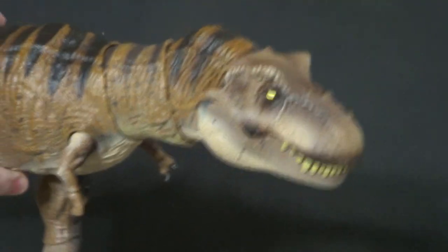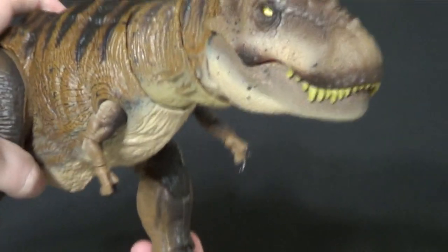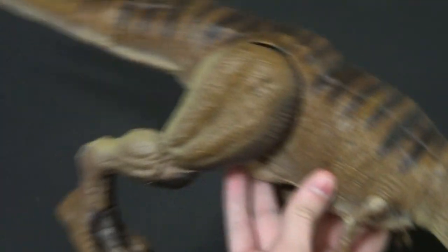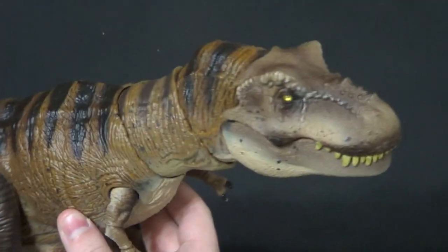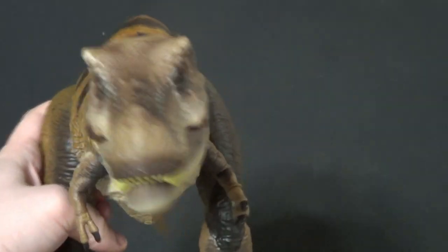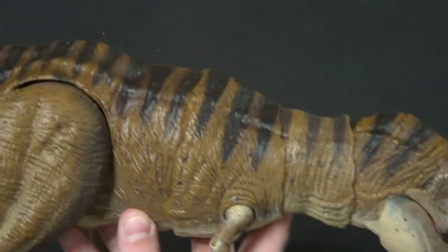Now I'm kind of awkwardly placed for this one. I had to change my setup a lot just because he's such a big boy — that's what I had to do to really fit him in frame. I know this looks like the same setup but it's not — look how far away from the camera it is now. Very different setup. But we have a very cool figure today.